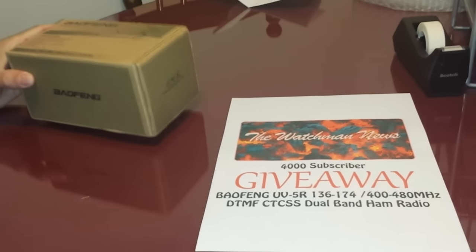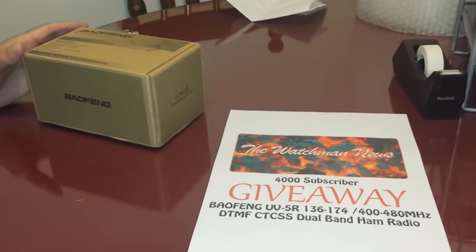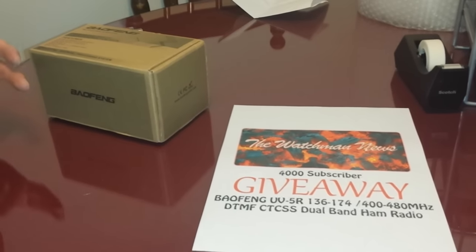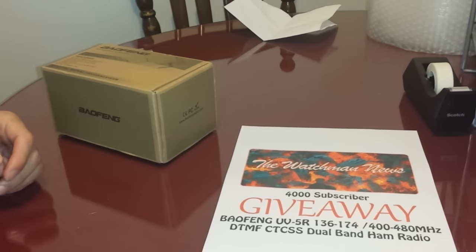We haven't reached 4,000 yet. When we do, I will put on the website a link that you can click on that will take you — I haven't set it up yet — but it will essentially take you to where you just enter your name and your email address.